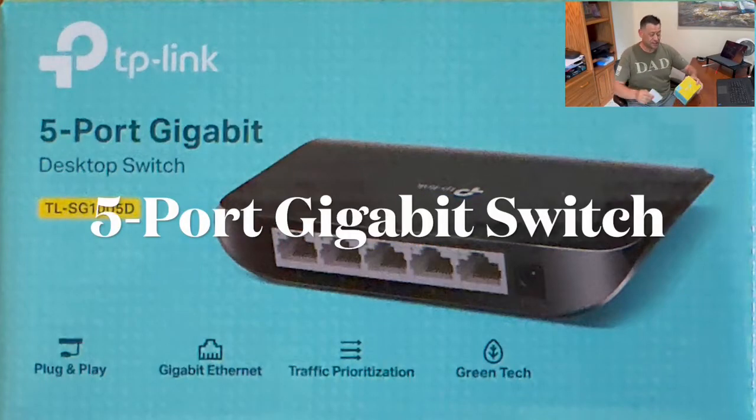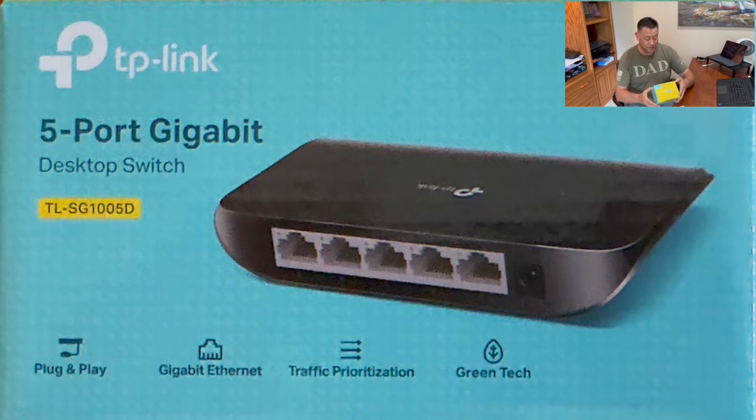This is an unboxing of a TP-Link five-port gigabit switch — a dumb switch, plug and play, just like the other one. Except this one was an open box special for $5. Can't go wrong.